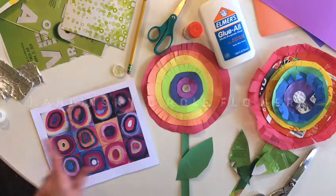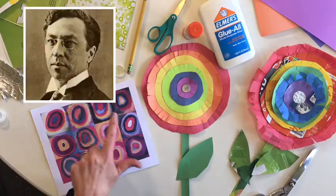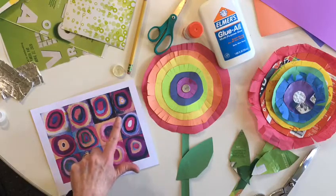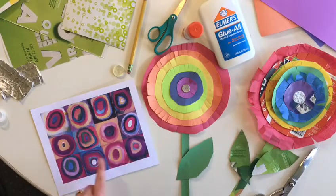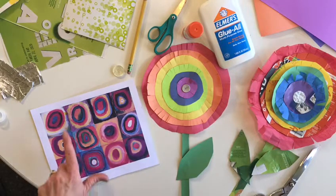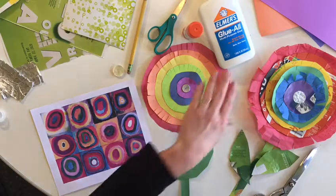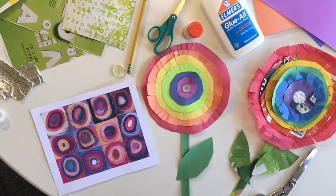Kandinsky was a Russian artist who believed in the power of color. In this piece, he made lots of circles — his favorite shape, by the way. As you can see, he wasn't concerned with a perfect circle. He was just having fun with shape and color. Today, we're going to have fun with color and paper.